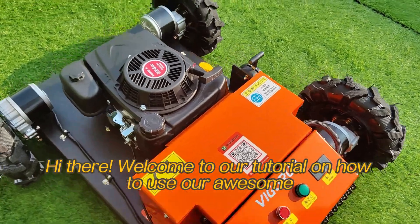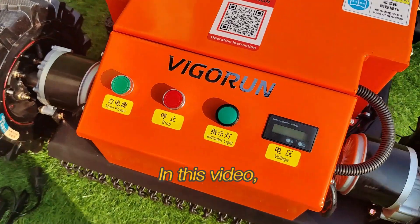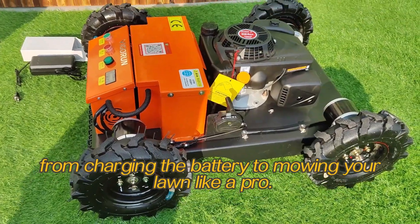Welcome to our tutorial on how to use our remote control lawnmower. In this video, we will cover everything you need to get started, from charging the battery to mowing your lawn like a pro.